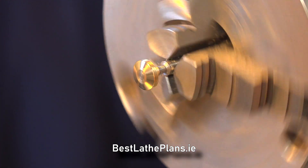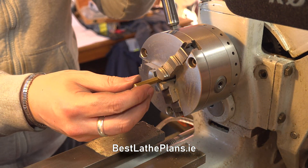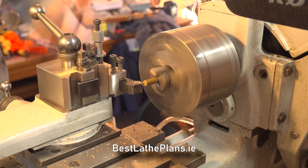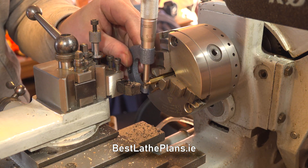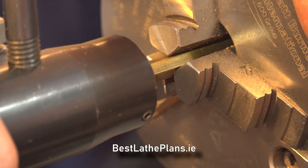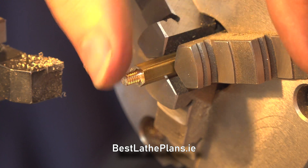Once I was happy with the finish, I removed the parts from the chuck and made a start on the gland nut. The gland nut is made from a length of one quarter inch or 6.3mm brass hex bar, and this was turned down to a diameter of 4.2mm and threaded 3BA. Once I checked the threads and was happy,